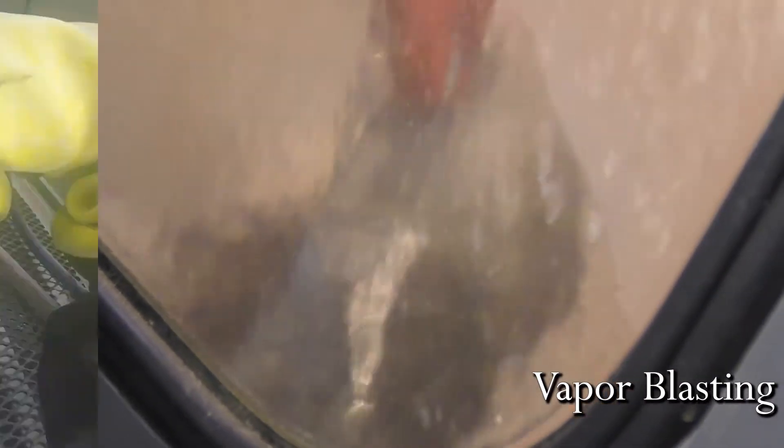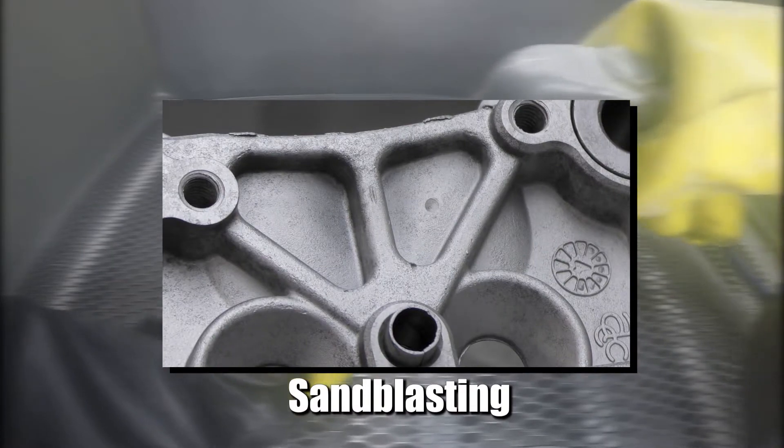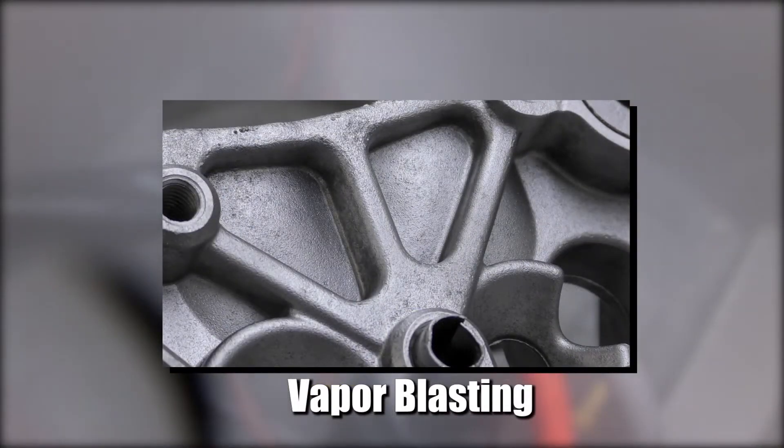In addition, sandblasting cleans by impact, leaving a flat finish, versus vapor blasting that cleans by flow and will leave your parts looking brand new. It'll also increase the perceived value that you're able to sell these parts for.